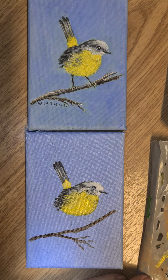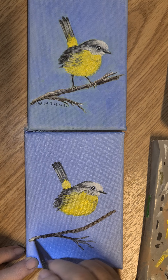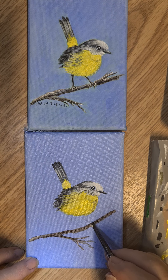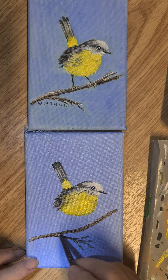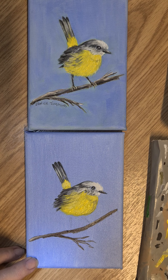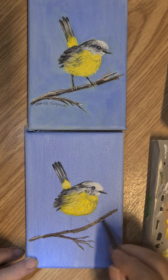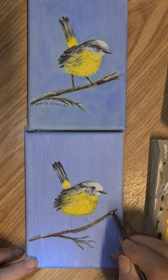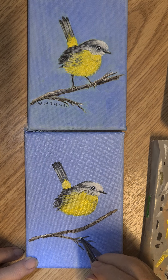Now we'll do the branch. I'm using the Dekoa traditional burnt amber and a little bit of the buttermilk. I'm just going to load the burnt amber on my brush and just put it in right through. Remember it's a little branch — you don't want it to be neat and tidy. Just like so, and bring this one in.